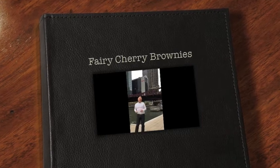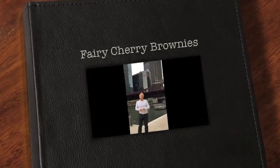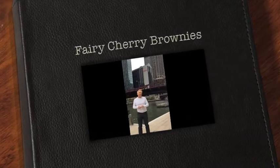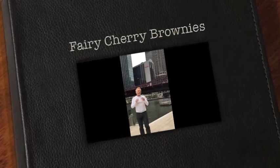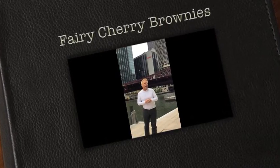Hi everybody, I'm Brian Kup with the Zaferi in your kitchen, and today I just flew into Chicago and I'm going to go to my friend Steve and Mike's house because we're going to dinner and I got to make a quick and simple easy dessert with three ingredients, so I hope you stay with me and we're going to head over there now.